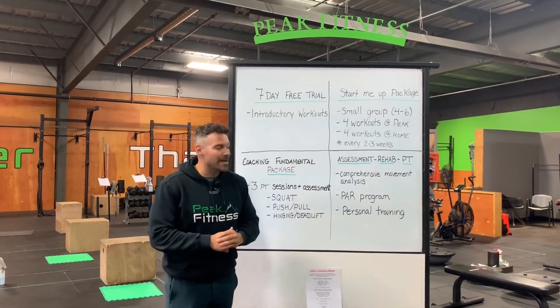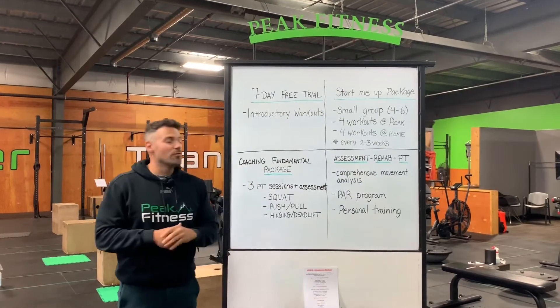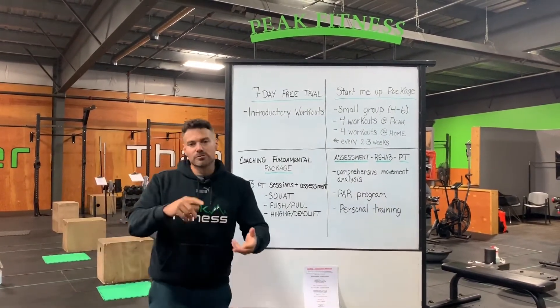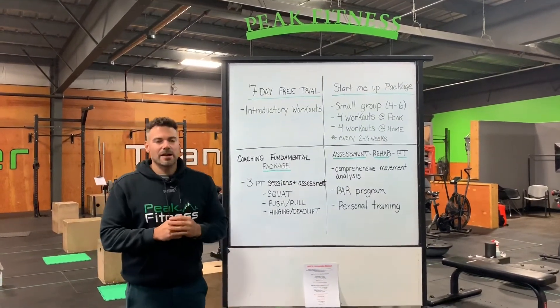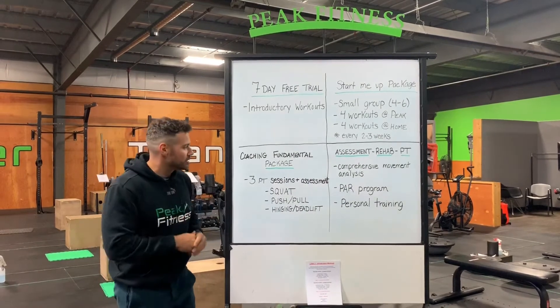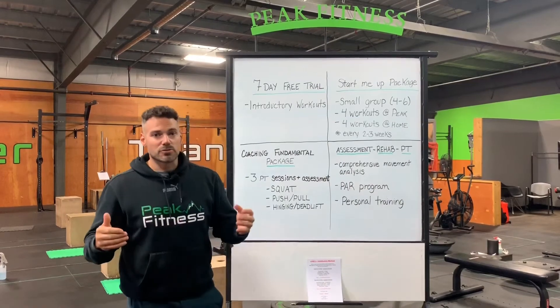We also have an assessment, rehab, and personal training package. It includes a comprehensive movement analysis. If you have previous injuries — knees, ankles, low back, shoulders — we will assess and build a program around those to help you get through those injuries with our Peak Fitness active recovery program and personal training.